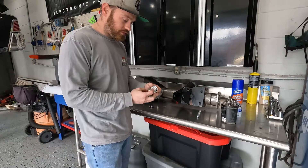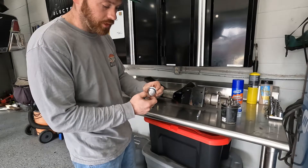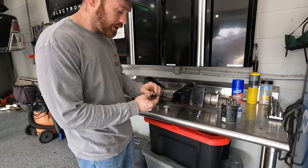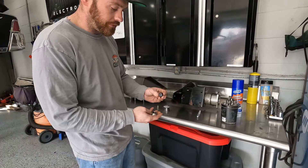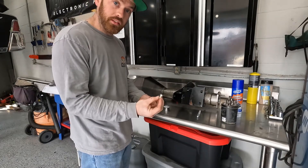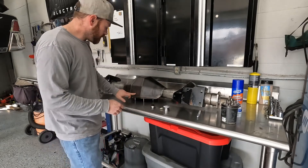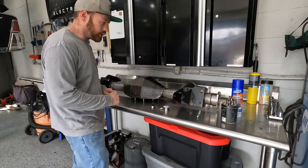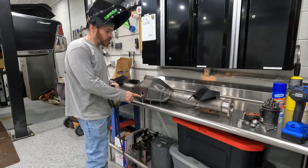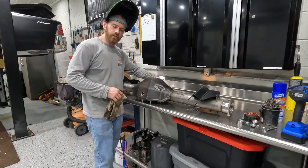We're putting a fill neck on the top — it's mild steel on the bottom so it welds to it, with an aluminum cap and an o-ring to look fancy. There's also a drain plug going in the bottom, which is a metal flange with a half-inch pipe plug to keep it from leaking. We're also adding a vent in the top of the tube. The fill neck hole is drilled, the vent tube is drilled and tapped, and the drain plug hole is drilled on the back.